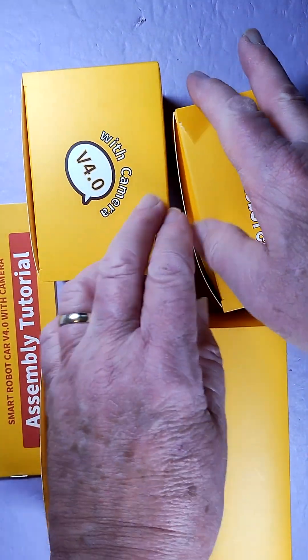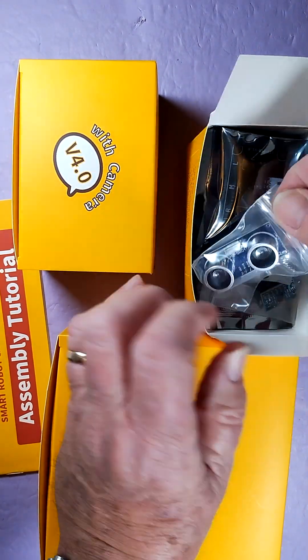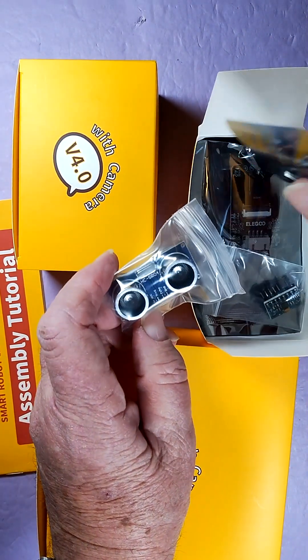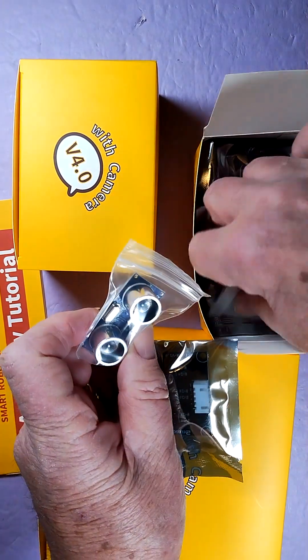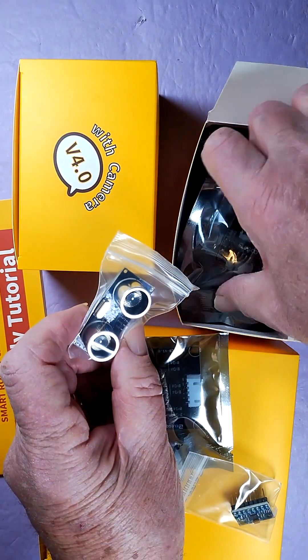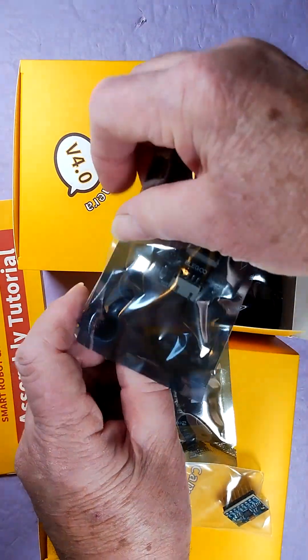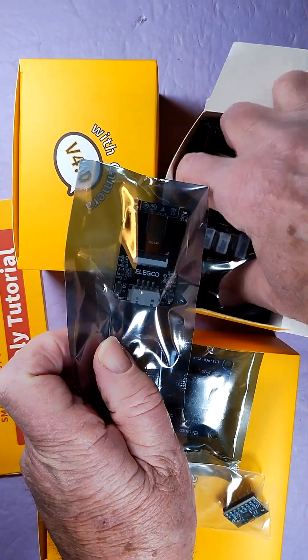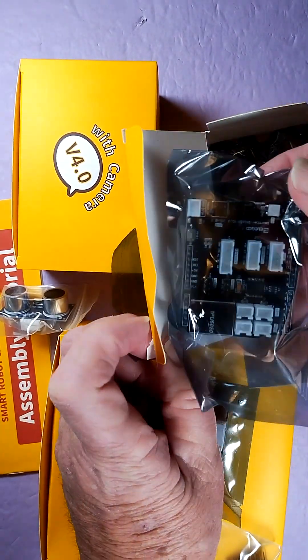Let's see what we've got in this box. There's your ultrasound detector — all the electronics appear to be in here. Oh yeah, there's your camera. And the motor control board.